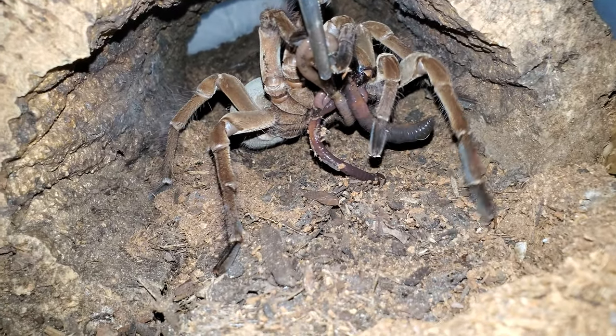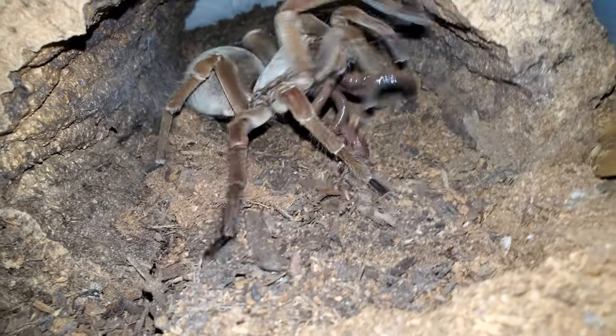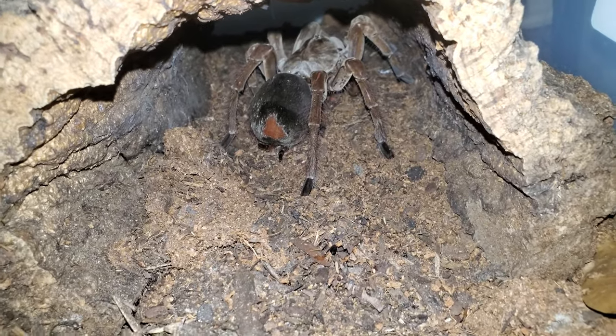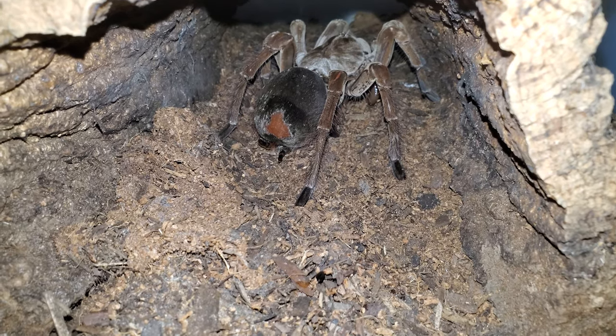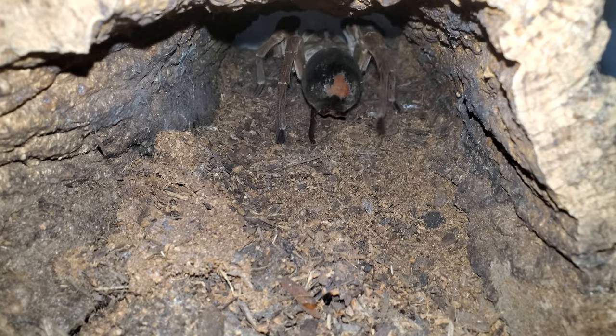Look at those fangs. Oh, there she goes. Oops. And you can kind of see the hair is flying around.